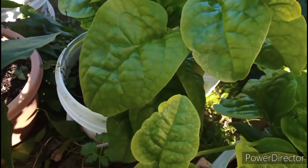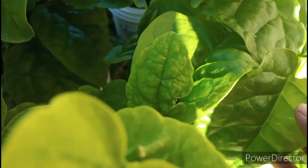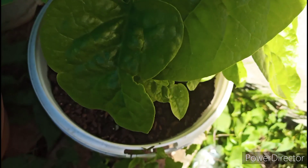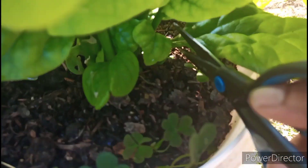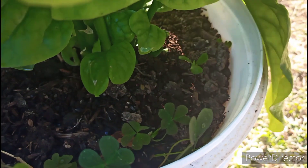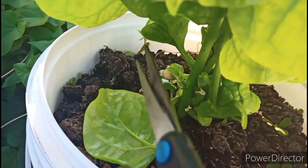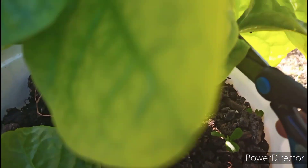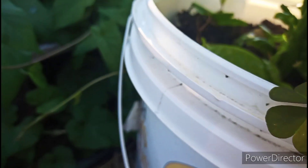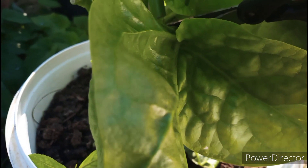You guys can see some of the leaves are almost close to the ground, and my plant cannot get enough oxygen from this, so I am going to cut these out. If I cut them out, I can water the plant properly and apply fertilizer properly. Otherwise, if the leaves are near the soil, the leaves can get damaged, and if the leaves are damaged then my plant can be damaged too.